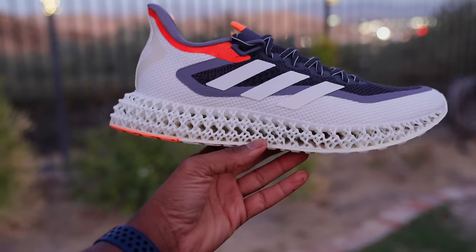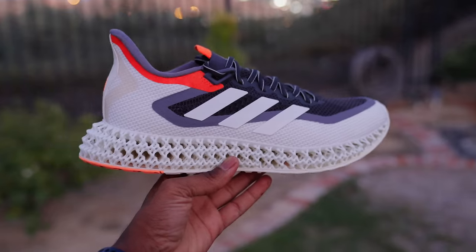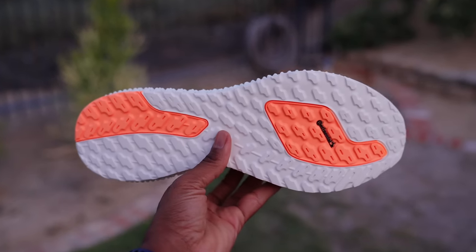Seeing how far the brand has come in the few years they've been working with this tech is pretty dope. I get excited thinking about what they can do with this maybe five years in the future — who knows? Maybe one day you'll be able to go into a store, have them scan your foot, and create a 3D printed shoe with this 4D tech right there on the spot. That'd be pretty crazy. Alright, I'll see you guys soon. Peace.